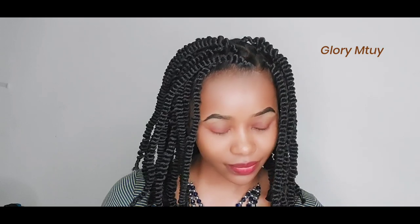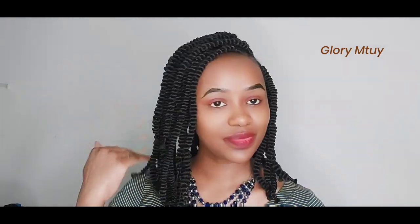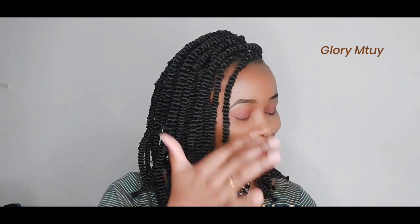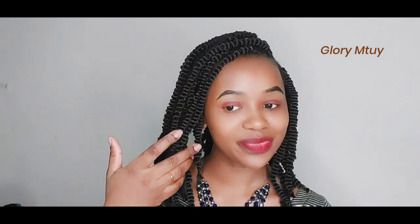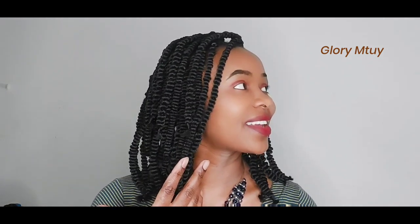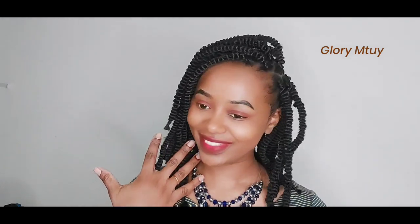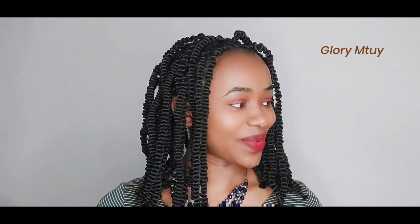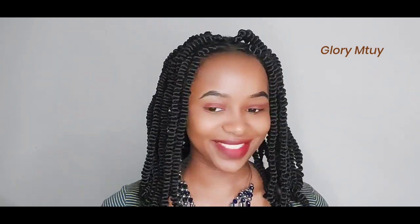I hope you enjoyed watching this video and got something from it. If yes, kindly like this video, subscribe, and share with your friends, family — share with everybody you love. I love you guys so, so much and thank you for your support. I will see you soon on my next video. Take care of yourself, bye bye!